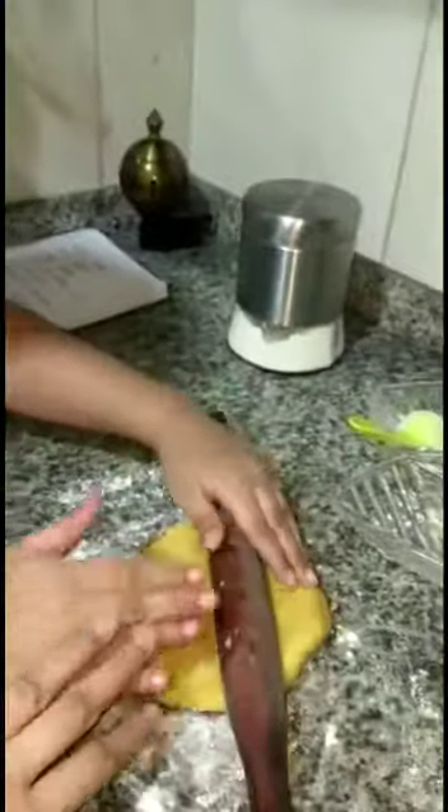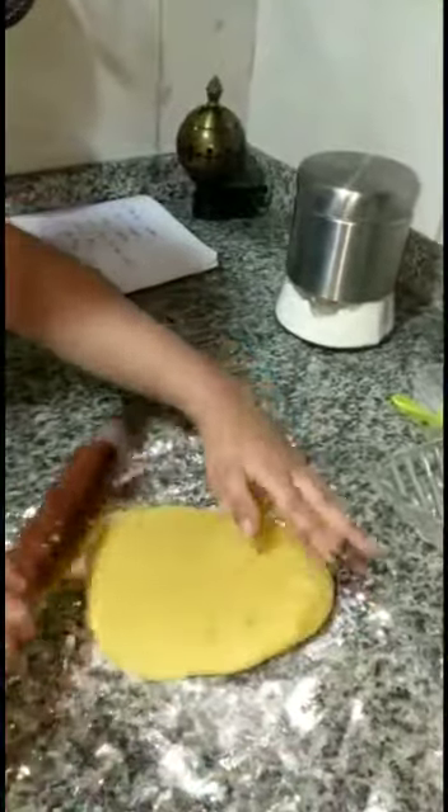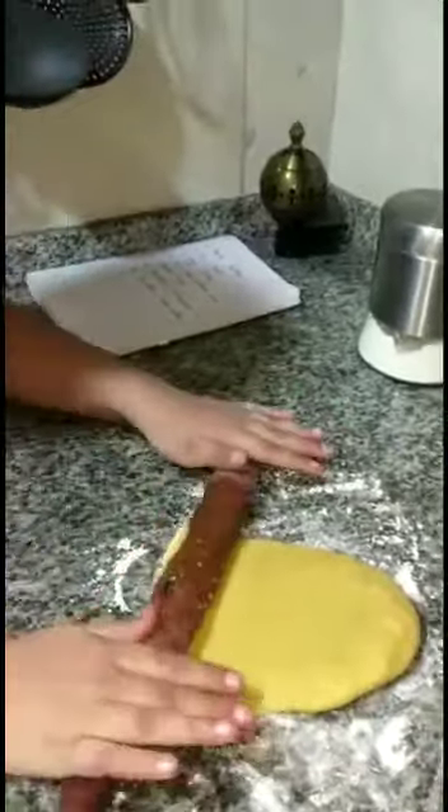Don't stick, I'm telling you, don't stick. Let me bake these cookies. I have cookies! Thank you.